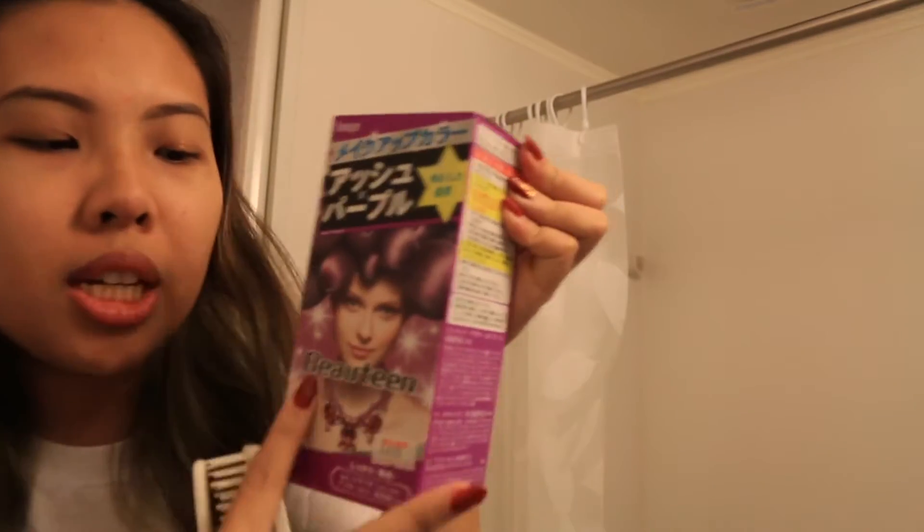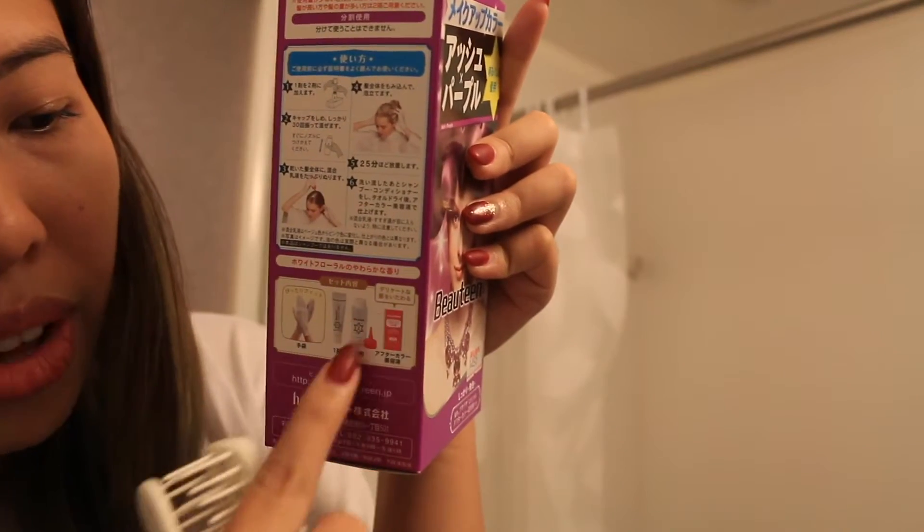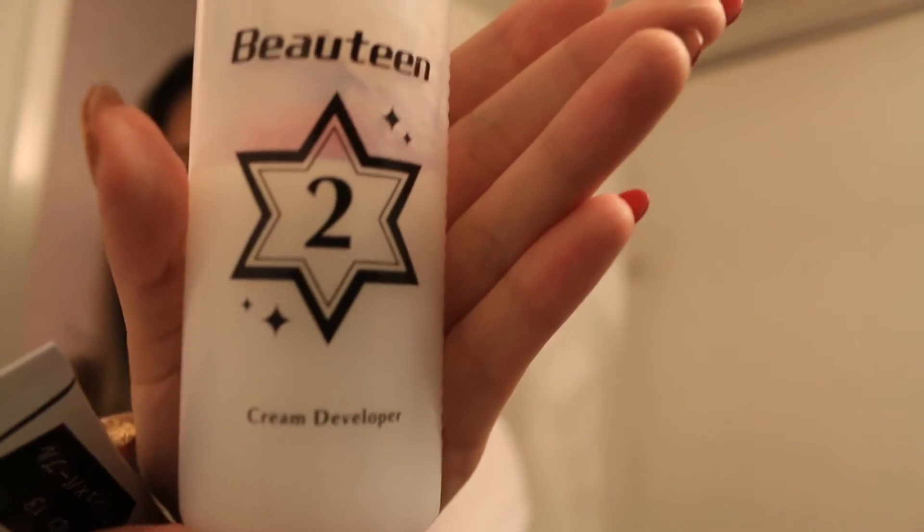All I have with me is this thing. So this is Beautene and it's a set already which includes gloves. So this is the coloring stuff that you just have to mix. This one over here is the cream colorant, and this one over here is the cream developer.